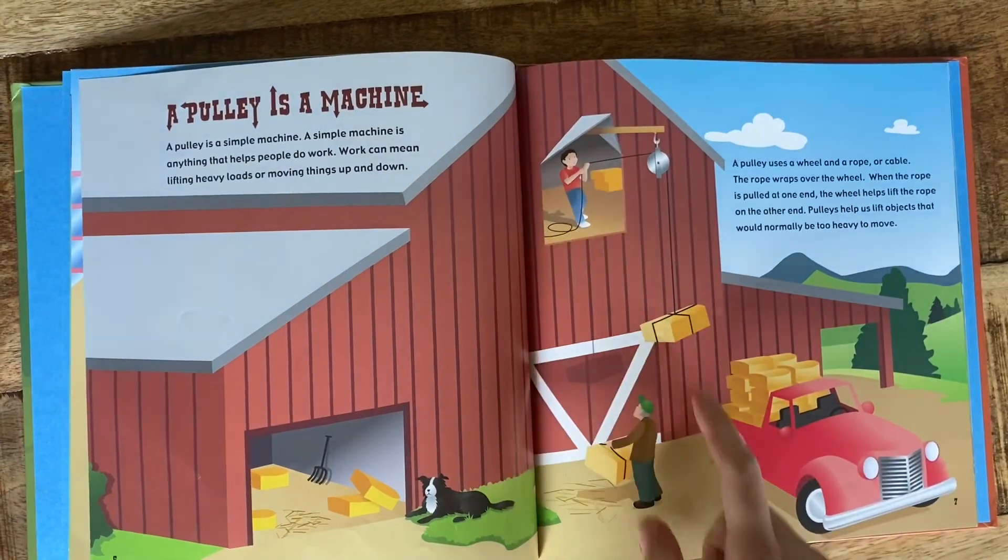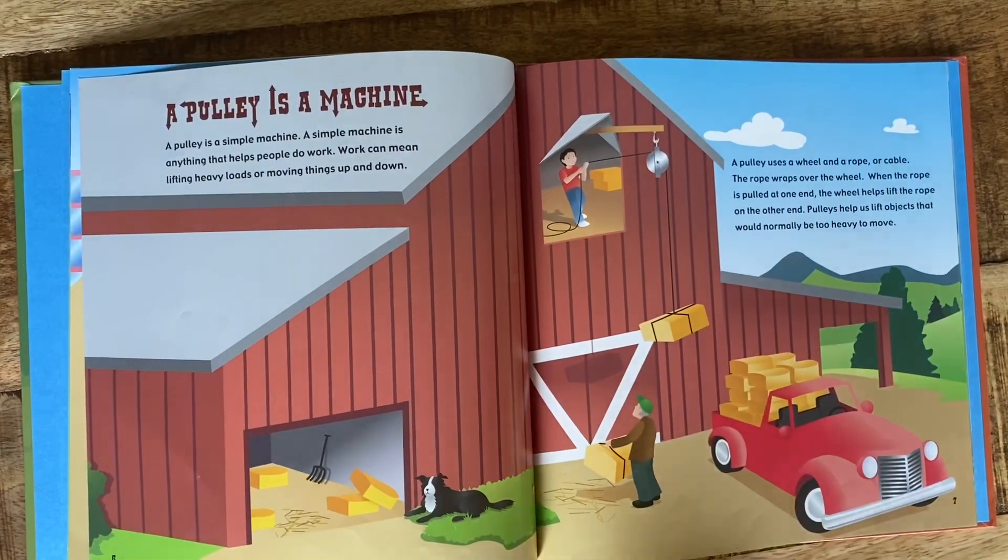They're moving hay bales from the top of the barn down to the truck, or they're moving them from the truck up to the barn. I'm not sure which way they're going.